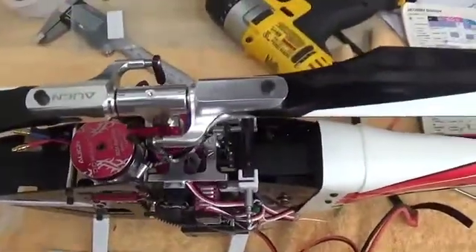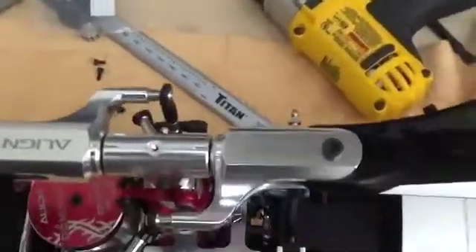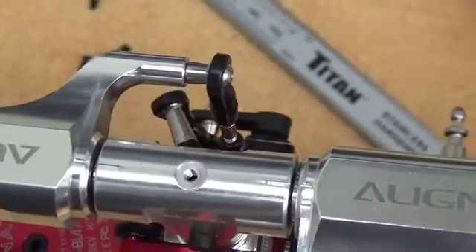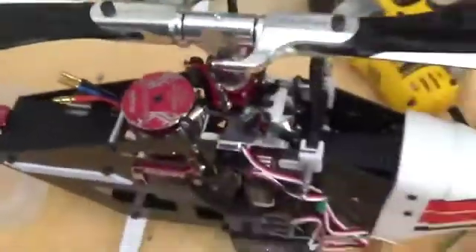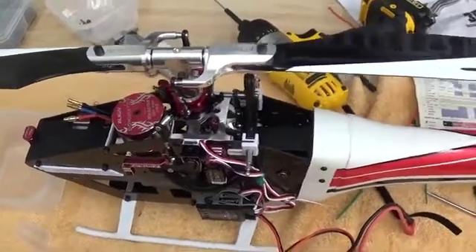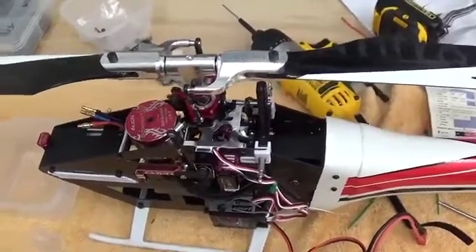On top of the rotor head we have two zero pitch indicators and right now they are very close. With the links set to what was prescribed in the manual and the swash leveled and sitting in level mode right now, my zero pitch indicators are very close on both blades. We still have to set up the flybarless system, but we know we're close on the blade tracking.